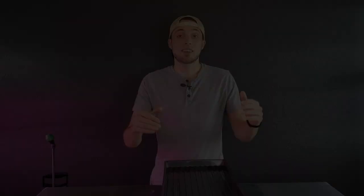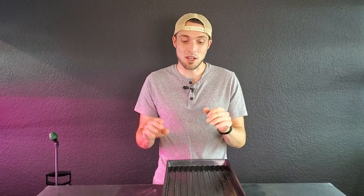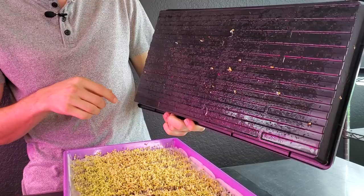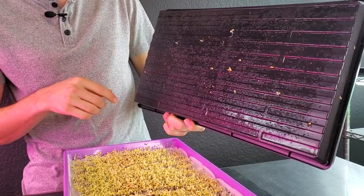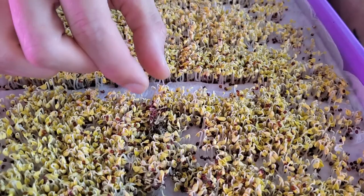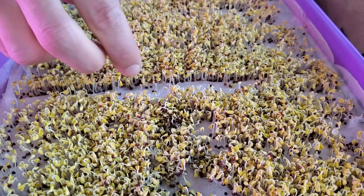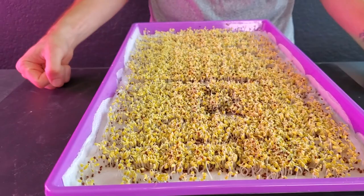We are on day three of micro mats versus paper towels. Looking at our top paper towel tray, the immediate good news is very little sticking to the top — most have dug down into the medium. The germination is very consistent and great. There is one little patch with slower germination where seeds are sitting on top of each other, which might be a problem area, but overall I'm very happy with the growth across the tray. It looks very healthy — I'd put this tray into blackout today.